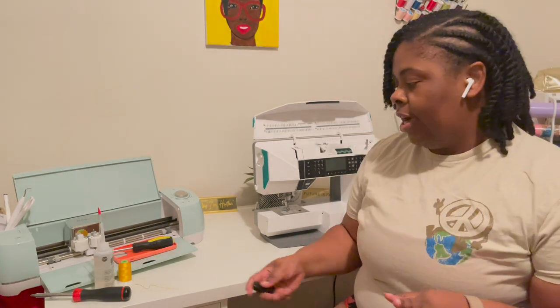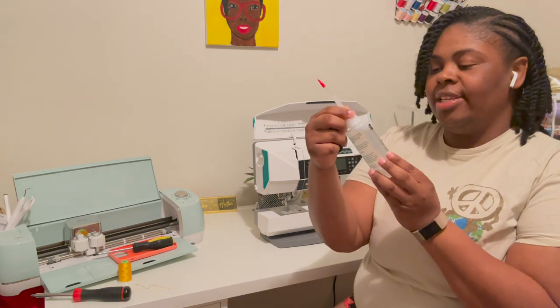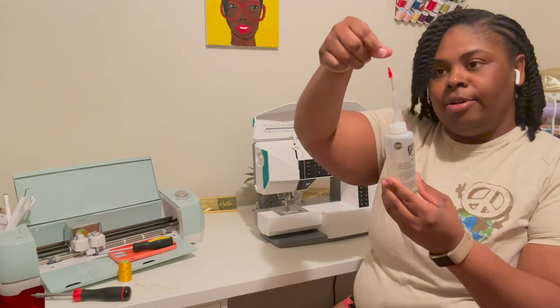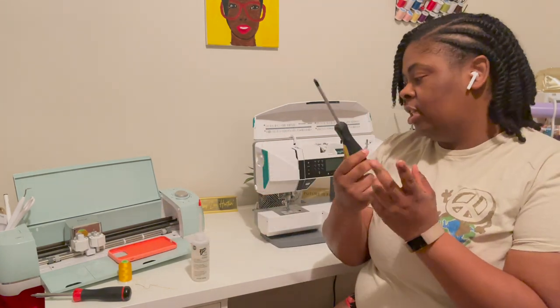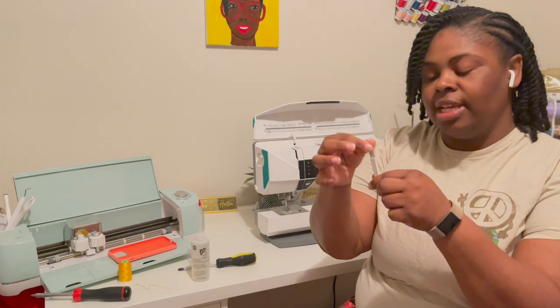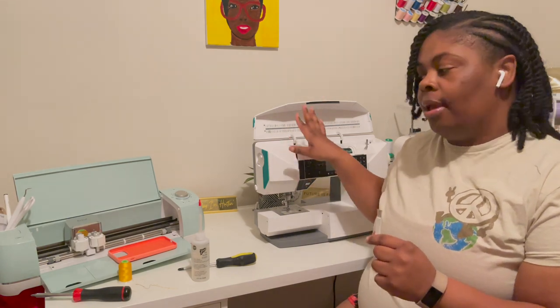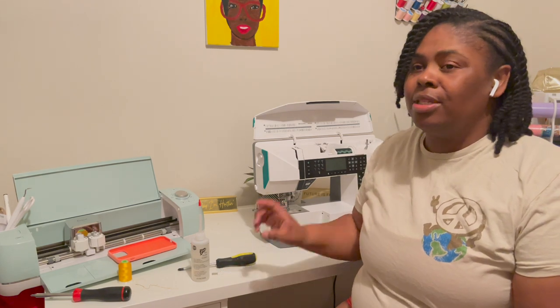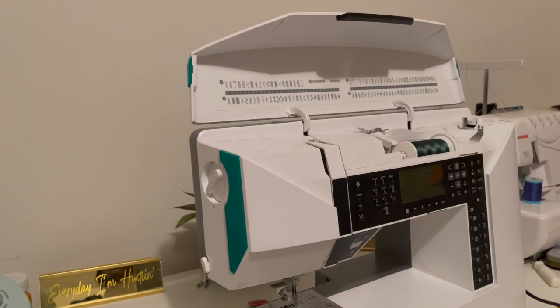Stay tuned, I'm gonna tell you the supplies you're gonna need. So the supplies you need to oil this machine are: of course, machine oil — I bought this from Joann's, it's called Zoom Spout. I'm gonna take the red part off and literally drip it onto the areas that need it. You're also gonna need a screwdriver — just one I had laying around the house. I also have this little cleaner brush that came with my machine. I did see the reference guy used canned air, but according to my book I'm not supposed to spray canned air in it, so we are not doing that.